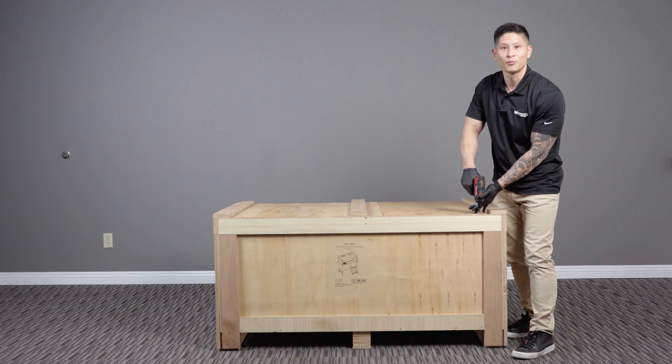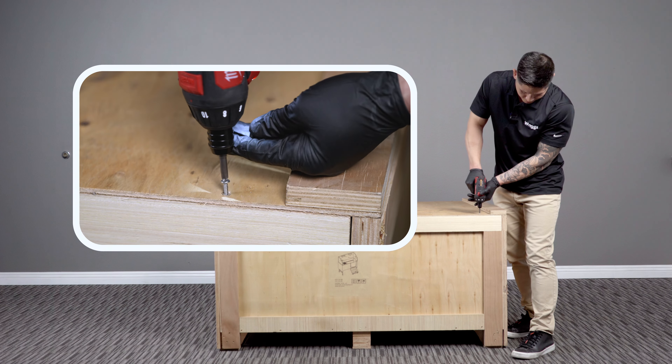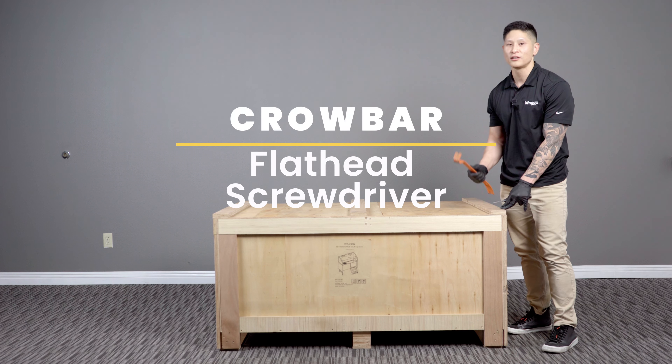When unboxing the tub, the first thing you're going to want to do is remove the six screws from the lid. After you remove the screws, you're going to want to use a crowbar or a flathead screwdriver to pry off the lid.